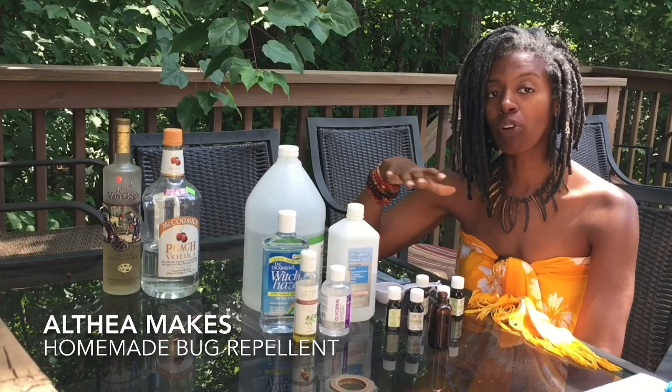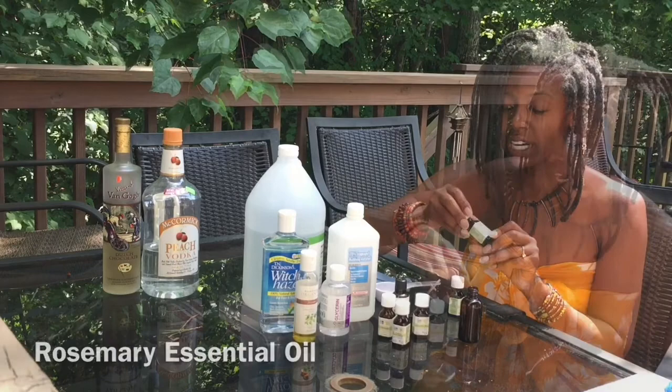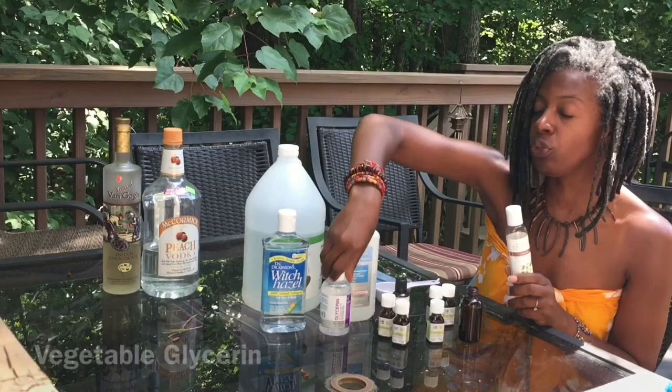The ingredients are: geranium essential oil, lavender, lemon eucalyptus, citronella java, rosemary, and tea tree — using an organic jojoba oil as the carrier oil, vegetable glycerin, witch hazel, rubbing alcohol, and regular distilled vinegar.